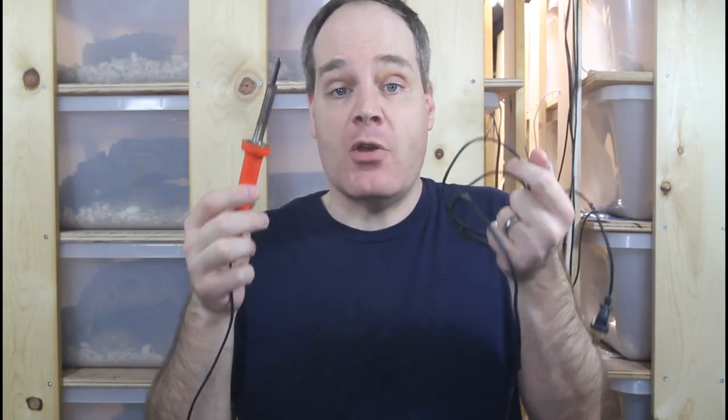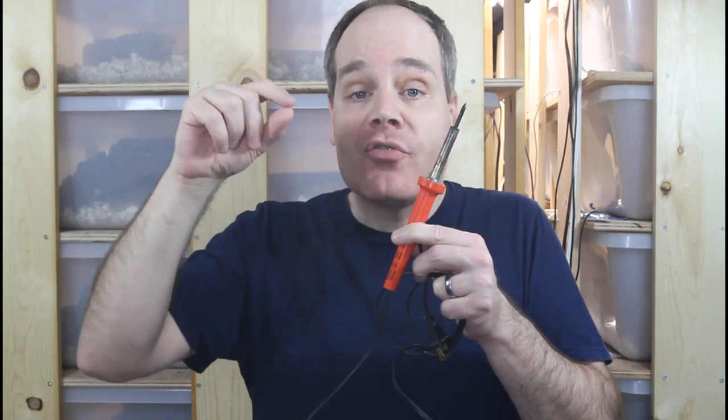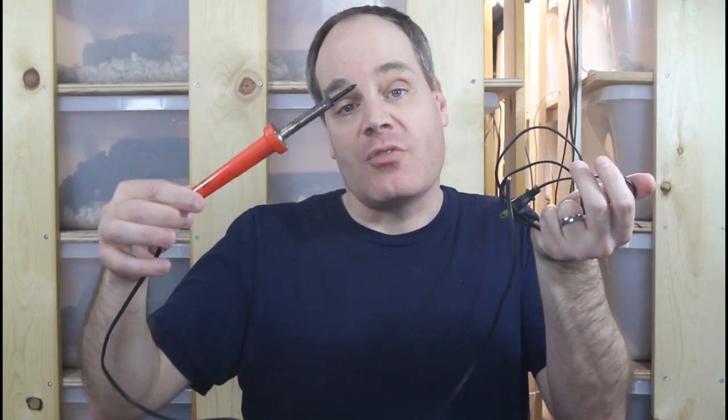My fourth indispensable boa keeping tool is this soldering iron with a narrow pointy tip. Although you can use it for soldering, that's not what I use it for — I use it for melting holes in plastic items. It's great for melting air holes in tubs of various sizes in my racks or even a plastic snake cage. People ask why not use a drill — the problem is that a drill creates plastic flecks and dust that get into the snake cage, and the sides of the holes are jagged and sharp. With this tool, it just melts the hole and you have a nice smooth edge. You can pick one up at any hardware store relatively inexpensively.